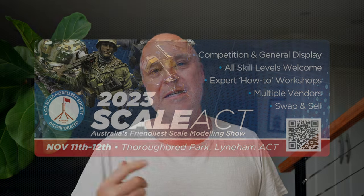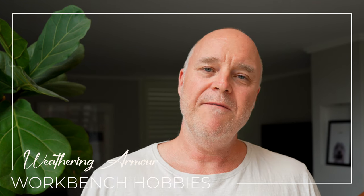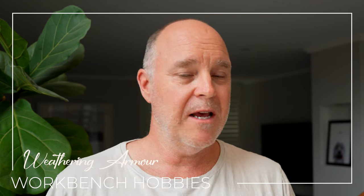Last weekend I was lucky enough to have been asked to do a demo down at Scalac 23, which is an annual model show held down in Canberra, Australia. The demonstration was live streamed via YouTube, however there were limitations with the sound quality and the webcam, so I wanted to put this video together to try and make a little more sense of the demonstration I was giving. Please join me for my demonstration at Scalac 23.